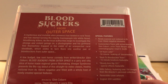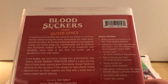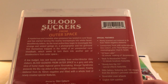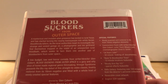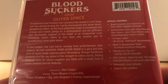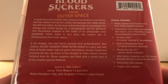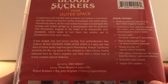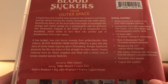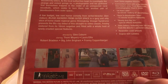Bloodsuckers from Outer Space, filmed by Glenn Coburn. A mysterious and invisible alien presence has landed in rural Texas and has started turning nearby townspeople into white-faced, bloodthirsty killers. As the local authorities begin to investigate the strange and violent goings-on, a photographer and his girlfriend find themselves trapped in the midst of an unexpected rural bloodbath, which seeks to turn them into another pair of bloodsuckers from outer space. It is from 1984, 82 minutes, and it is region-free.